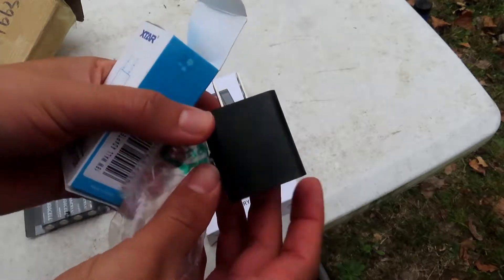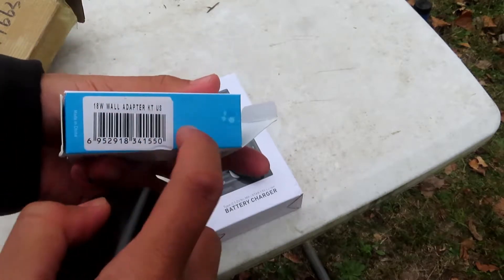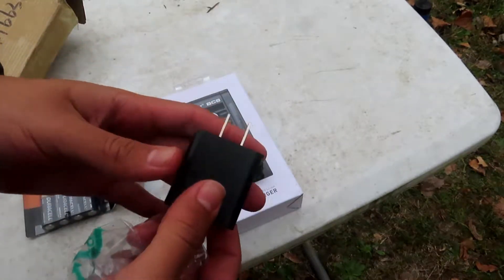This is the US adapter — US charging adapter — but they also send them for the UK. You just have to choose: if you're from the UK it'll send you the UK adapter, from the US it'll send you the US one. This one came with this beautiful power brick. Let's bust these batteries open and see what it looks like inside.